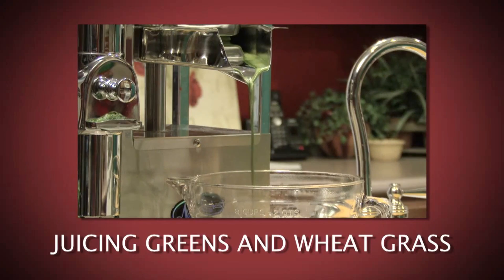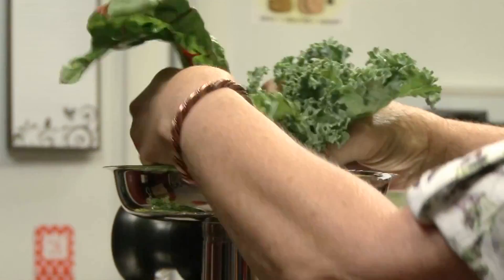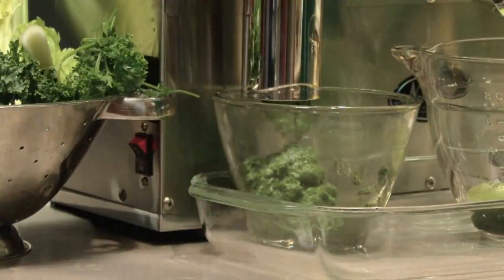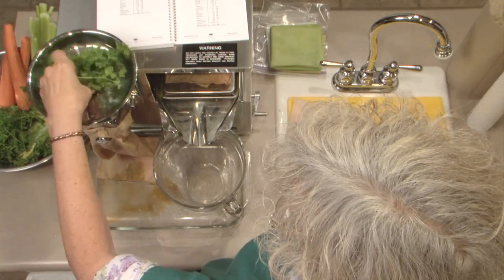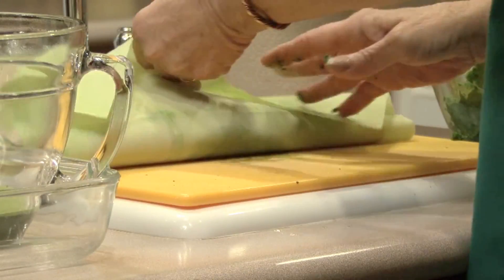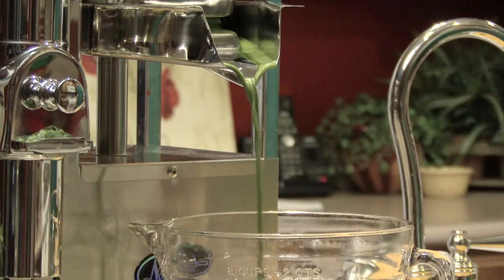Juicing greens and wheatgrass: most leafy green vegetables, grasses and other vegetables are processed the same way as carrots — first trichurate into fine pulp and then extract the juice with the powerful hydraulic press. Wheatgrass, parsley, alfalfa, spinach, kale and other produce that may be hard or impossible to juice with other machines are quickly and easily processed on the Norwalk.